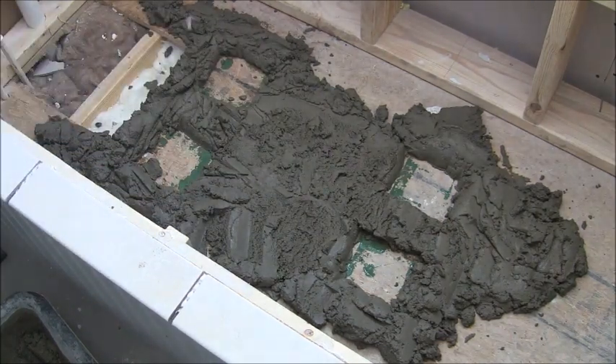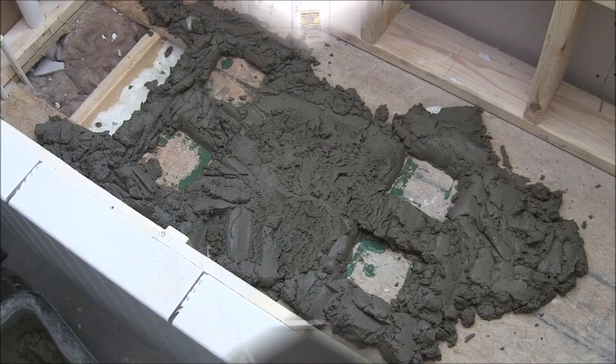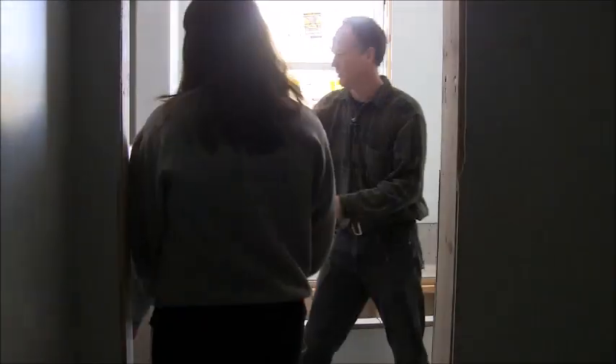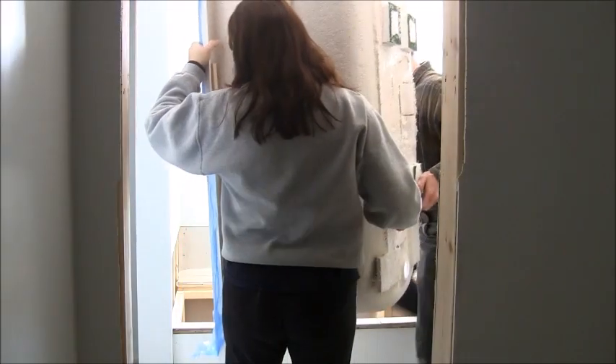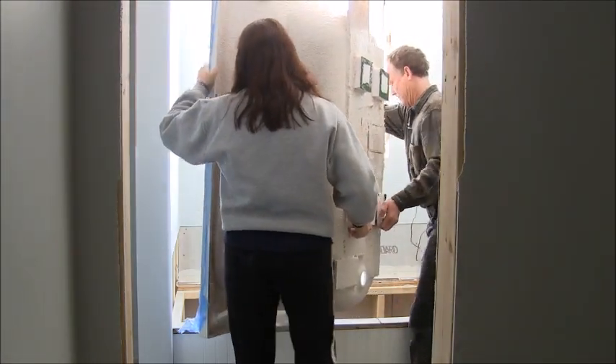We're ready to put our tub in. Let me get reset up and we'll put it in. We're ready to set our tub back in there. Let me get my help.